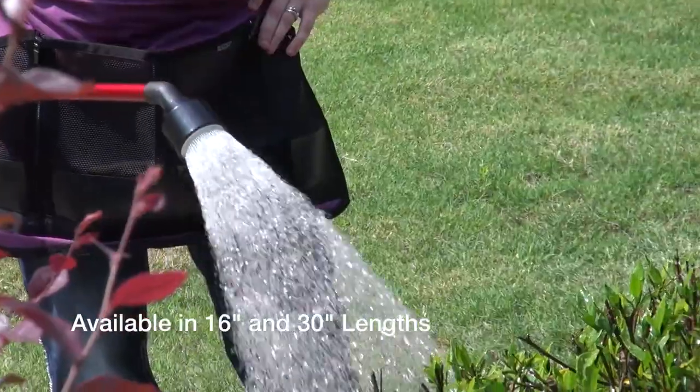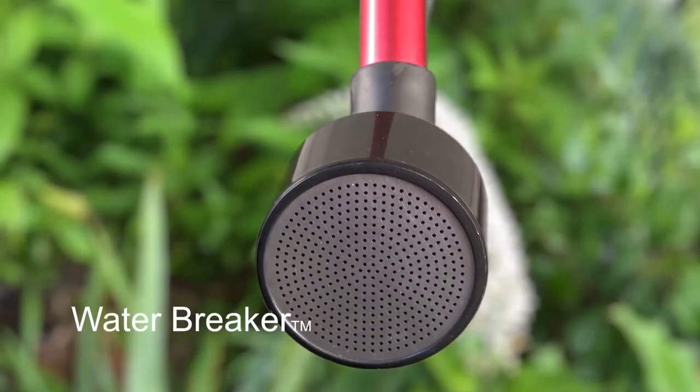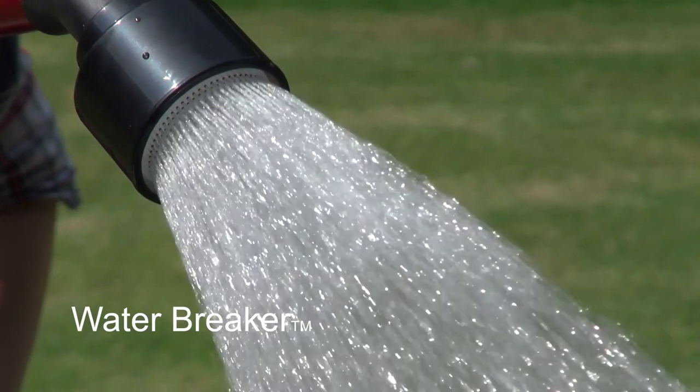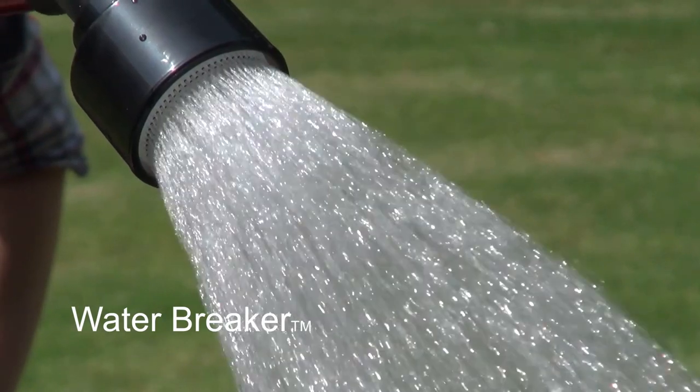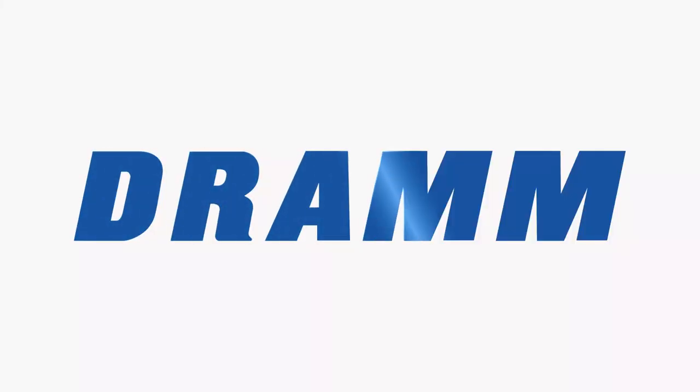They come in many different colors and of course still feature the classic DRAM 400 water breaker head. DRAM — for lawn and garden, available at garden centers near you.